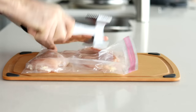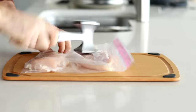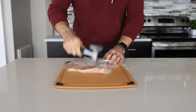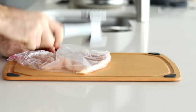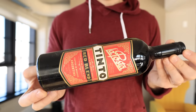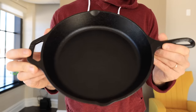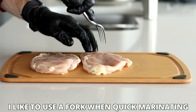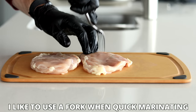Then we're going to use a meat tenderizer to tenderize the chicken. Trust me when I say this — don't skip this step. It is a huge game changer in getting your chicken to turn out tender every single time. If you don't have a meat tenderizer, a rolling pin, a bottle of wine, or just something heavy will work just as well. Once we've got our chicken about a half inch thick, we can start seasoning or marinating it.